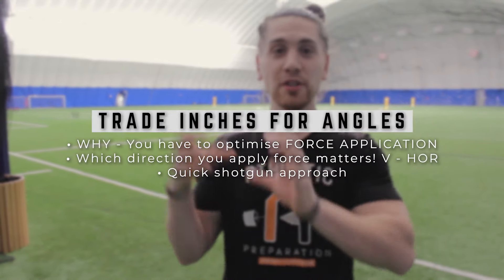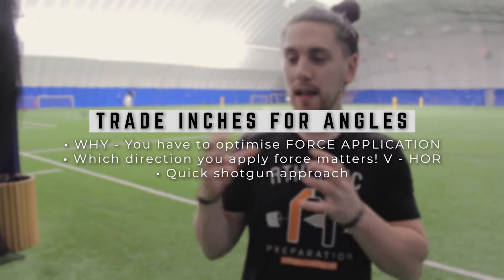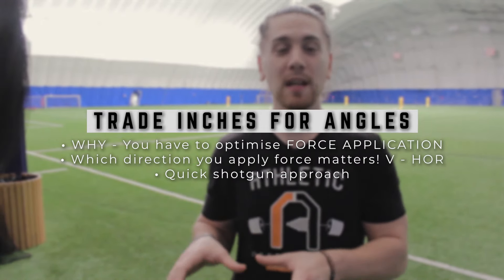The first way to drop your 40 time is that we want you to trade inches for angles. A lot of times kids come in and they crowd the line too much. They want to crowd the line so they run the shortest distance possible, thinking if you run the shortest distance you'll have the fastest time. But we're going to teach you how to optimize angles so your force is best expressed and gets you going the fastest possible for your 40.